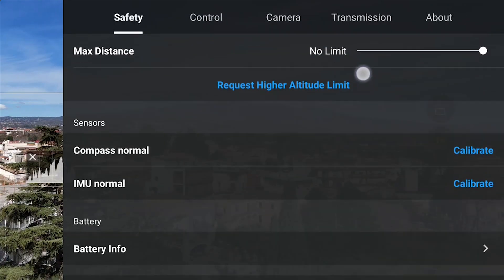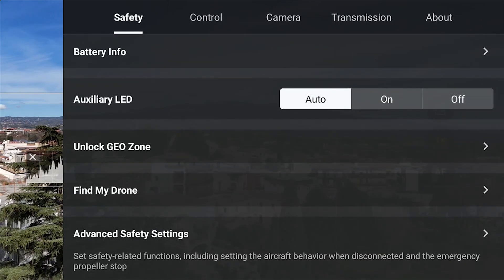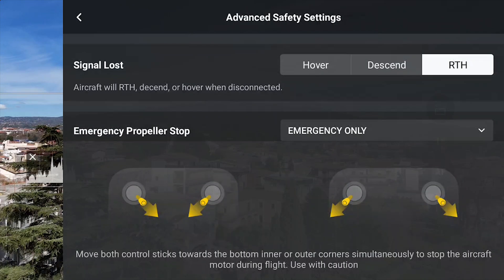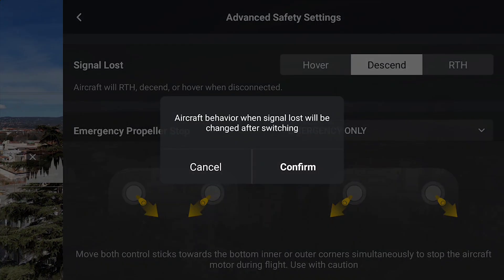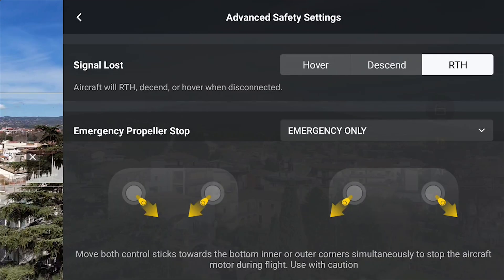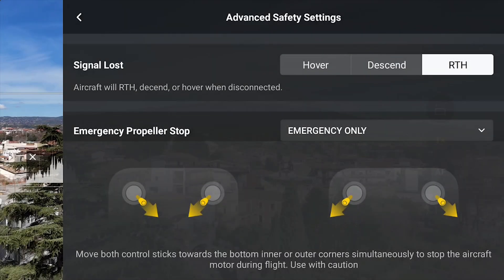In the safety tab of settings, it is possible to choose advanced safety settings to specify the behavior in case of signal loss, with the following options: Descend, Hover, and Return to Home. Descend is to be avoided, as the drone may end up in water, on someone's property, or over trees or bushes. Hover is the best choice when flying under trees or other obstacles, as the aircraft will remain in a stationary position and we can take manual control. On all other occasions, return to home is a good option.